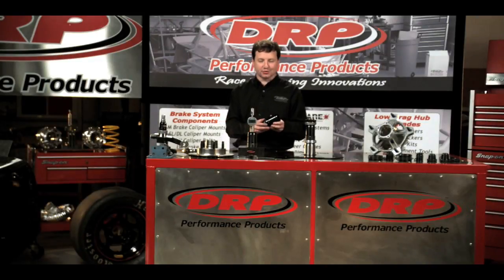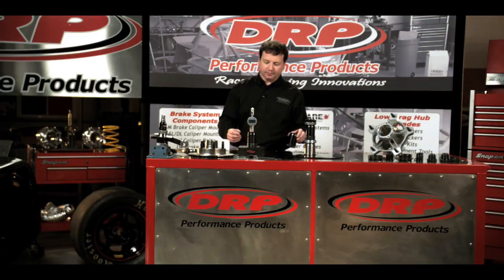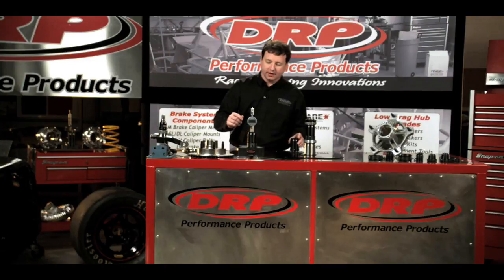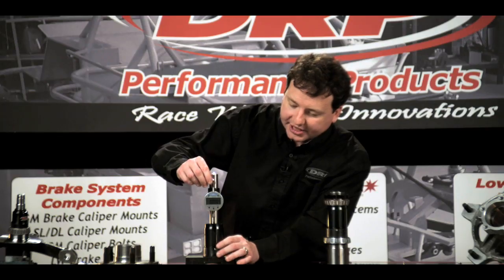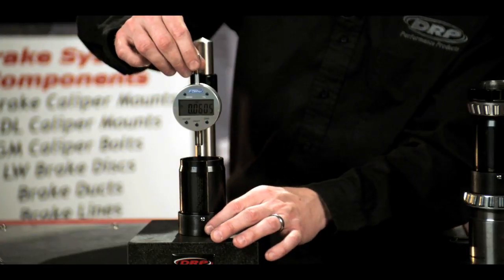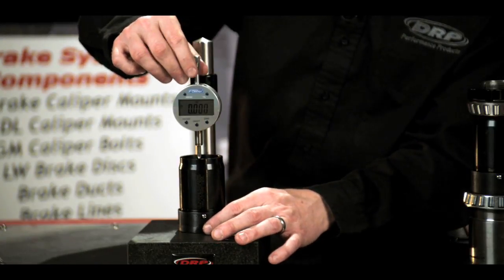DRP bearing spacers are precision manufactured so that they keep the bearings perfectly parallel from inner to outer. As we see here, this is a wide five application. We hold a very strict tolerance for parallelism, as you can see here.